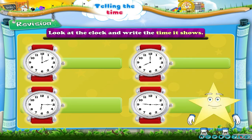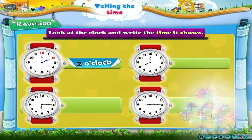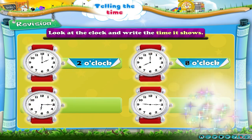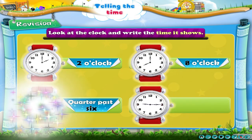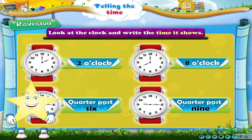Write the time as shown by the clock. You have done a great job!